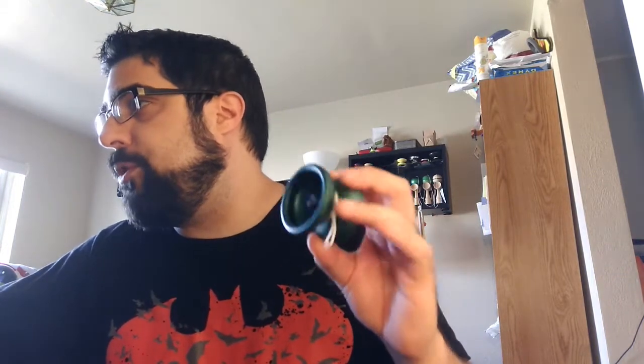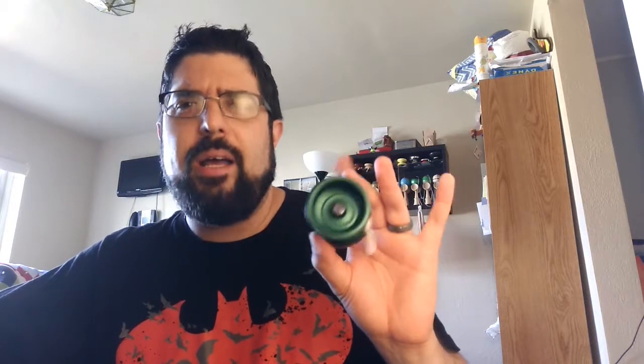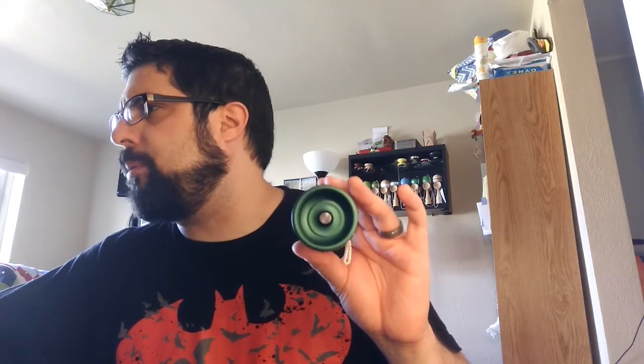I've said often that smaller and organic yo-yos aren't necessarily my thing. But I have reviewed a couple of them - I reviewed the Peak 2 a couple months ago, back in June. And I liked that okay.